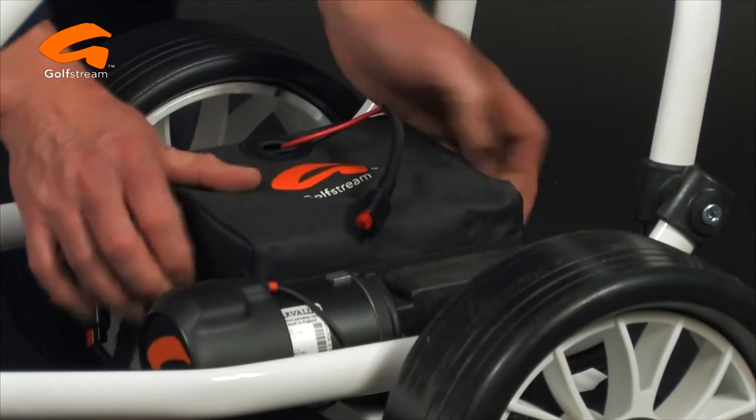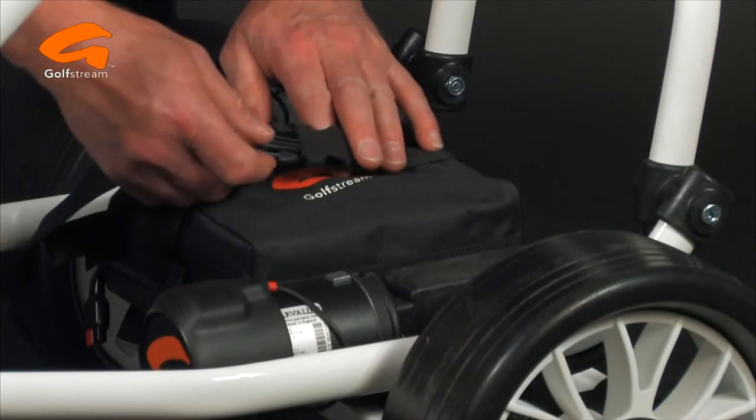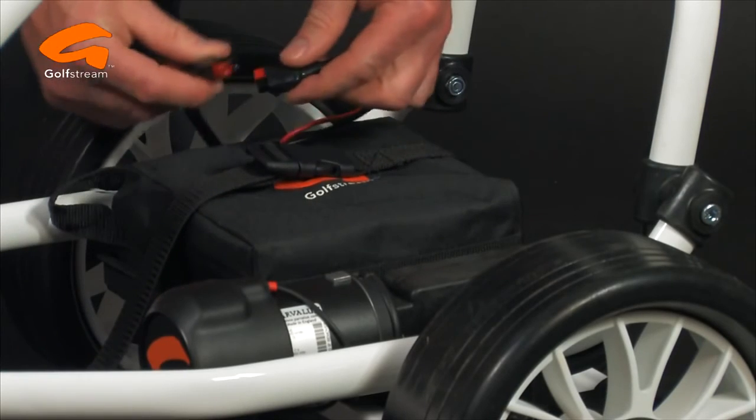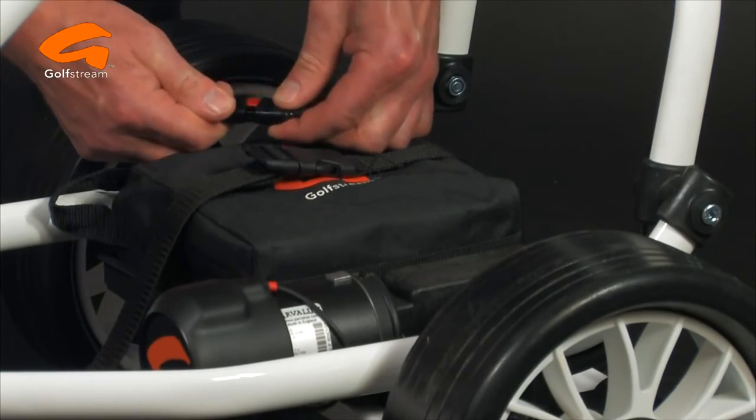When it comes to batteries, again, the choice is yours. We have 18, 27 or 36-hole batteries in lead-acid and super-lightweight Cadicell lithium batteries.